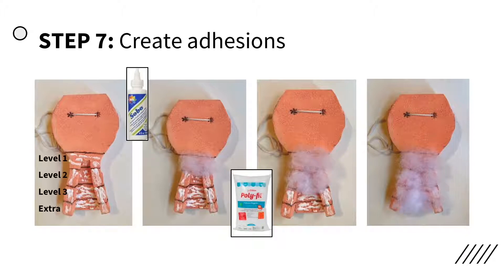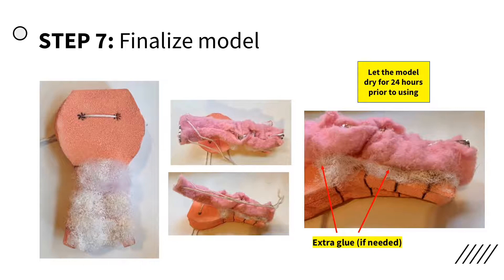Add a layer of Plaid Delta 108 Sobo Premium Craft and Fabric Glue to the model, gradually increasing the amount of glue used from level 1 to level 3. Use the same amount of glue in the final extra section to keep the pieces attached after dissection. Ball up polyfill polyester fiberfill loosely for level 1 and place it on the wet Sobo glue. Ball up fiberfill with slightly greater density for level 2, and densely and compactly for level 3 and the extra section. Spray the fiberfill with the 3M Purpose 45 spray adhesive using increasingly more glue in each level, creating different levels of difficulty. The amount of glue used in each section can be adjusted depending on desired difficulty.